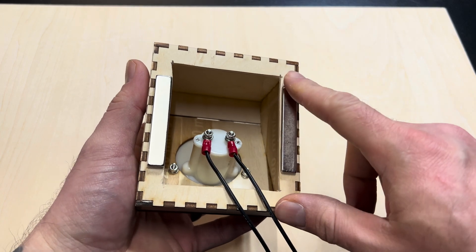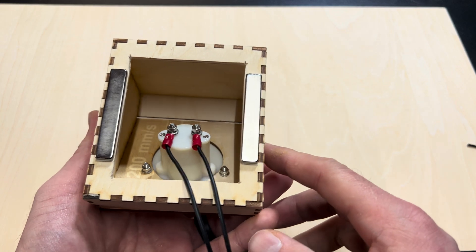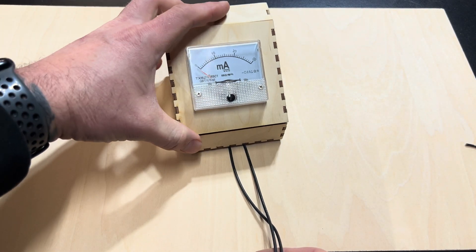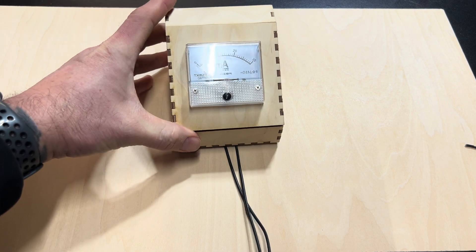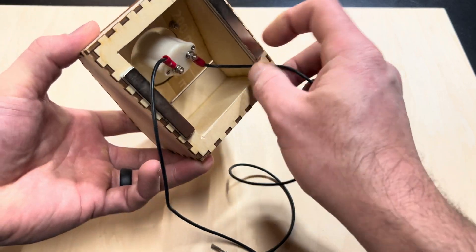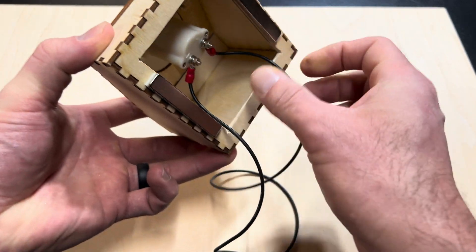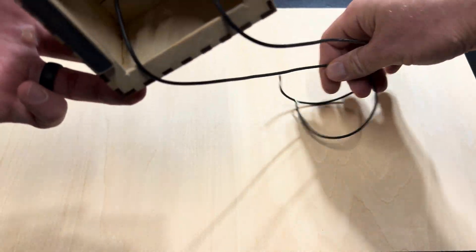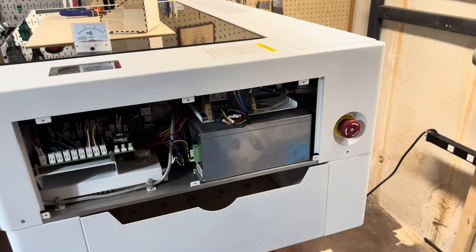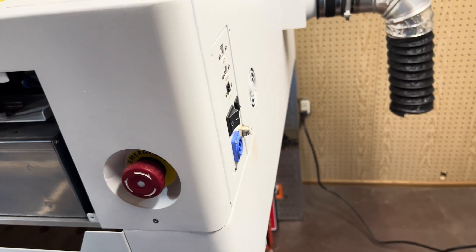You may notice a couple of magnets glued on here — that's so if you have a metal surface, you can just stick it on and it will magnetize. As far as the wires go, I want them out the back, so I'll turn it around and make sure it's snug on the bolt so the wires come out the back. First things first: make sure your laser is unplugged. Mine is totally unplugged, so I have no power going to it.